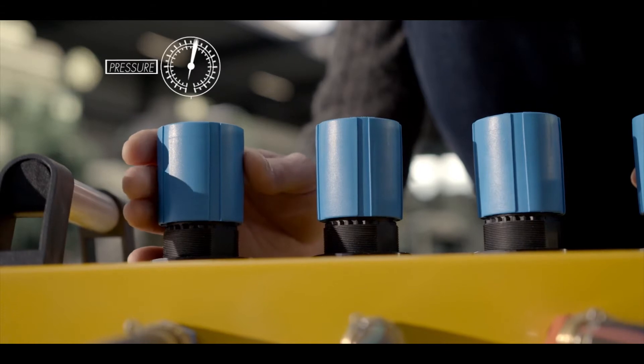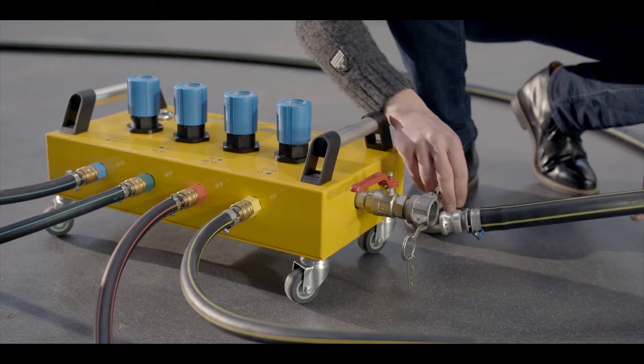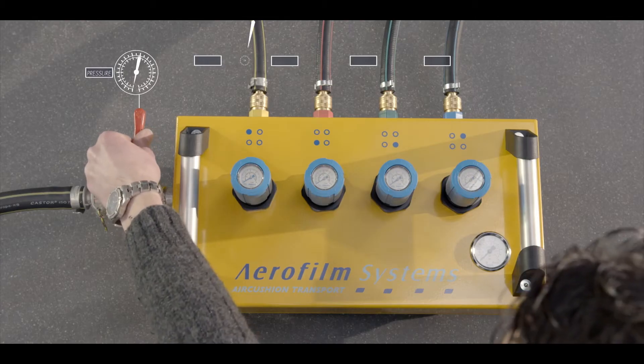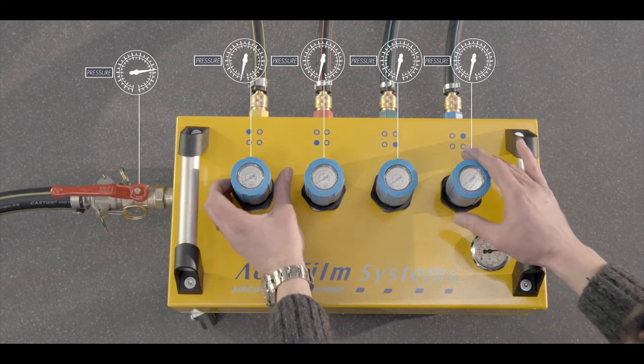Close all valves on the control panel by turning them anti-clockwise. Connect the air supply hose to the control panel and slowly open the ball valve. Open the valves on the manifold in pairs.